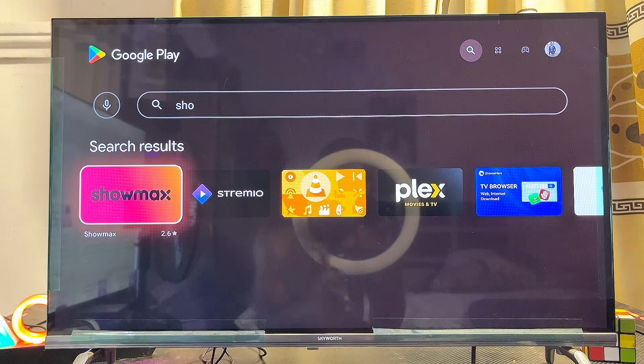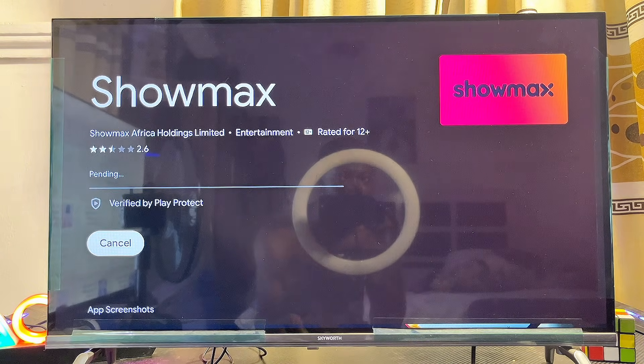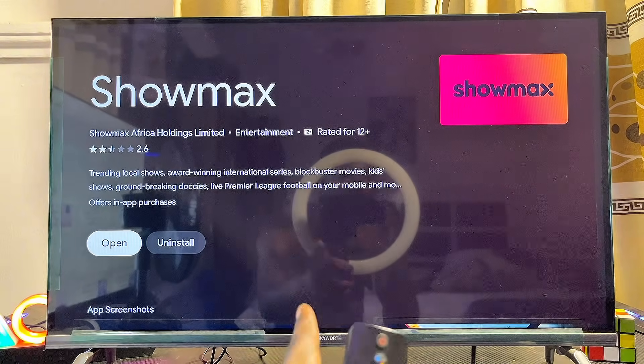I'll just go ahead and select it directly from the suggestions. At this point, go ahead and click on the Install button. I'll give the TV a few seconds to properly download and install the Showmax app.